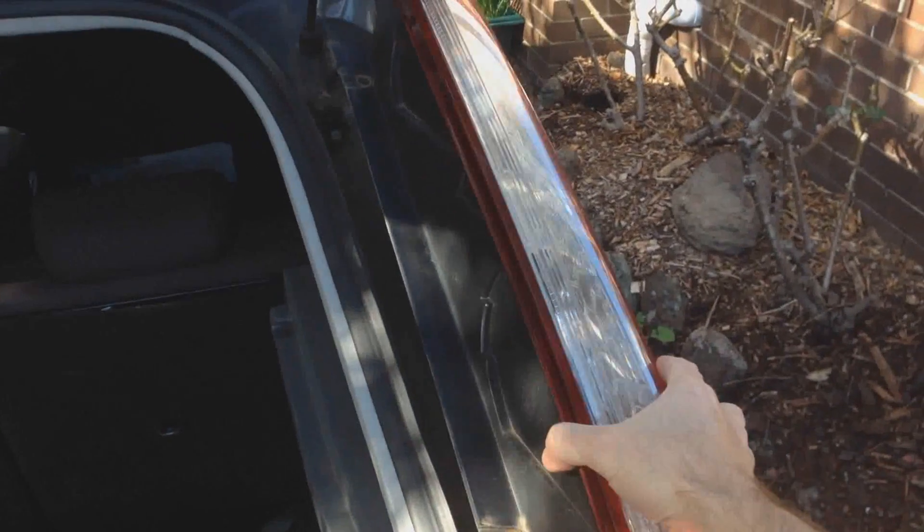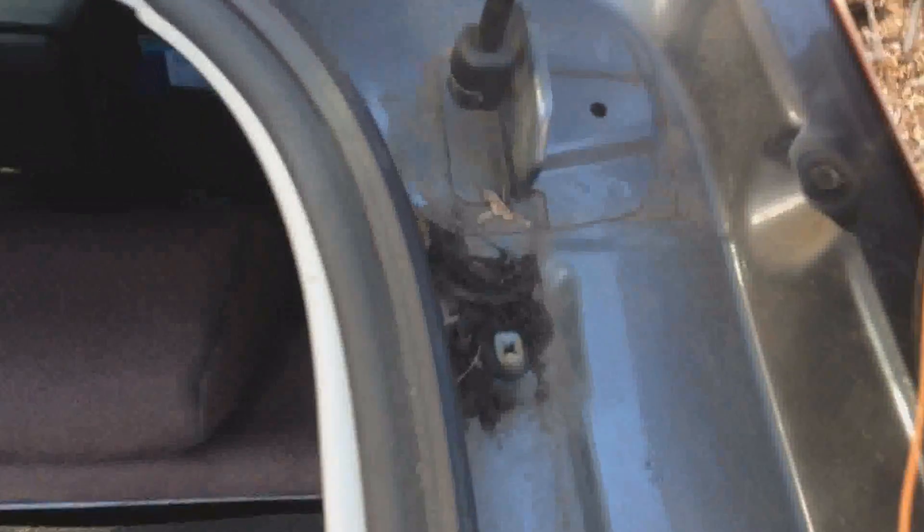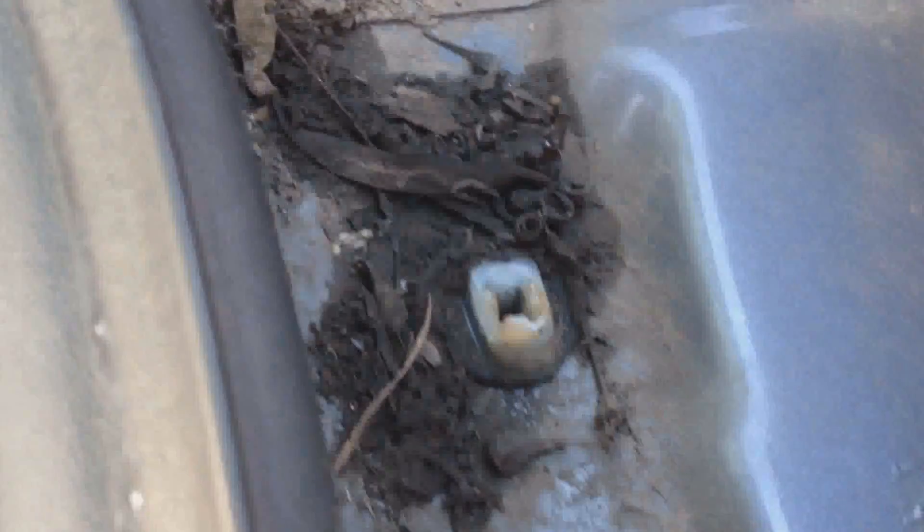If I take the tail light out, you can see there's a whole lot of gunk in there. There's probably supposed to be a bit more silicone in there, and it doesn't look like there's any silicone in there, so I think that's our culprit. I'm going to clear all this out, bog all that up again, and put a bit more silicone around there and put it all back together.